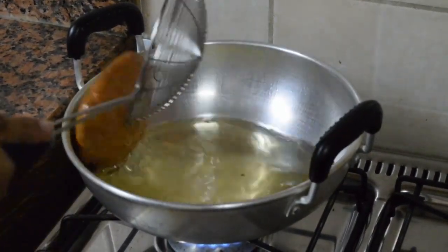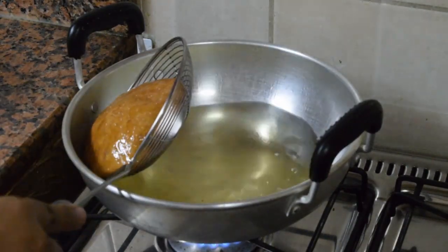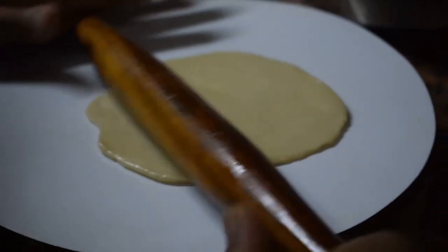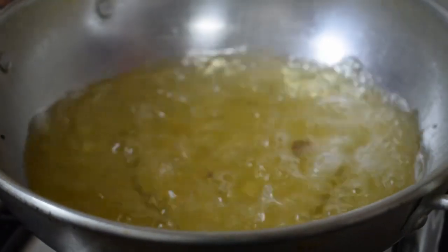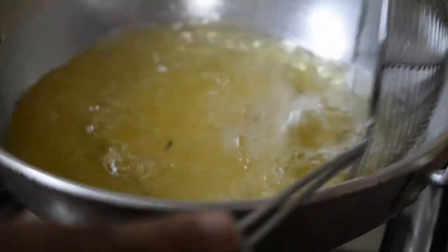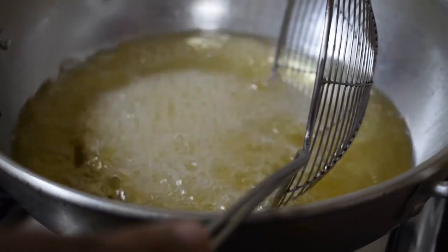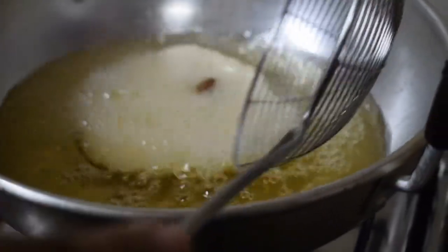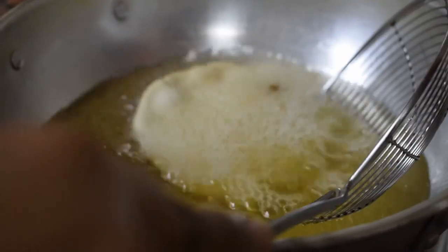You can have it as an evening snack or for breakfast. In Mangalore, it is usually a breakfast dish. Don't roll it very thin or very thick — it should be slightly thicker than normal puris.